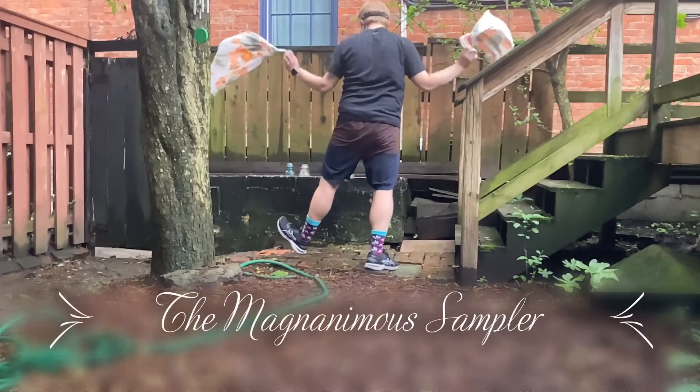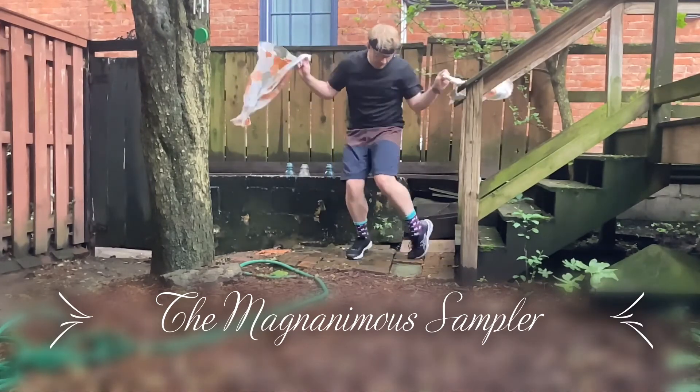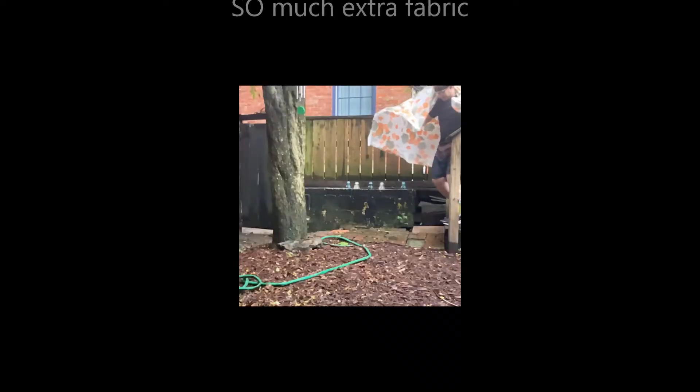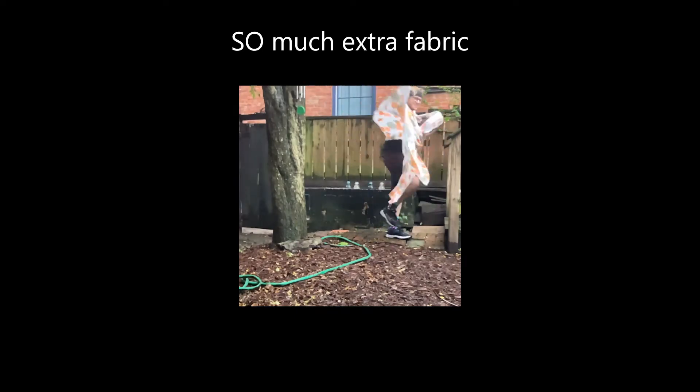Ideally you'd want to hem them so they don't unravel, but I'm on a pretty strict timetable, so let's call these done. Now it's time for the outside guy Evan — thanks Evan — let's dance!